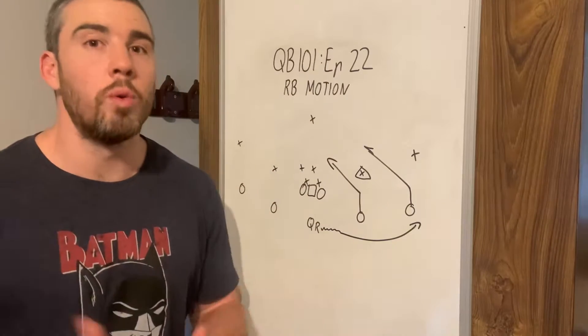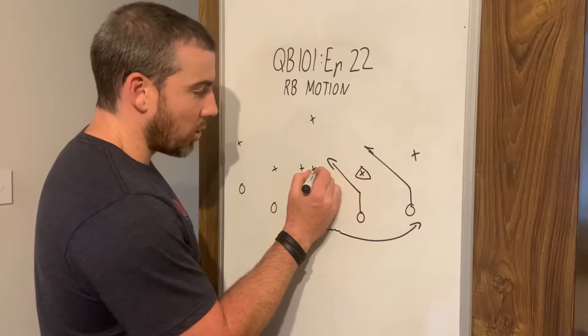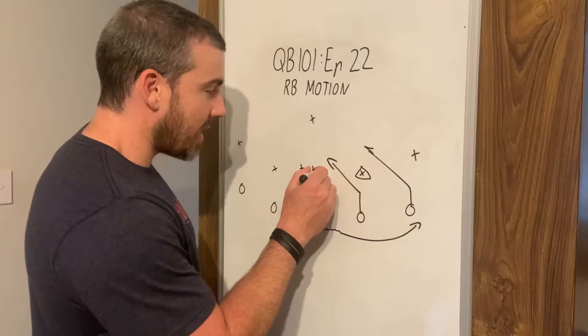Let's say that they do react to this push motion. Generally it's going to be one of these inside linebackers, because they have the responsibility of covering the running back. So they'll start to bump out.